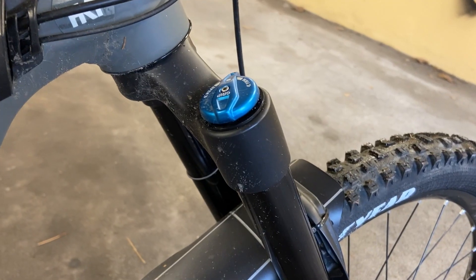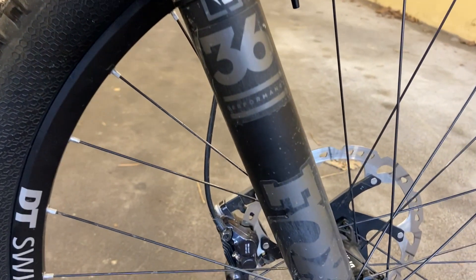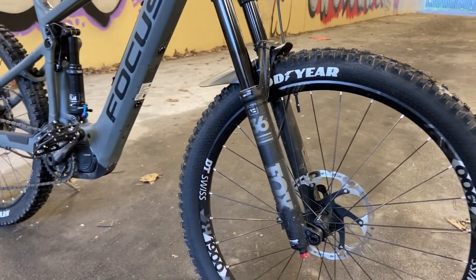My suspension forks are Fox Float 36. They're sick.